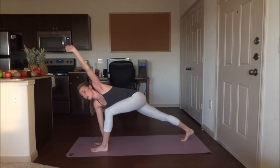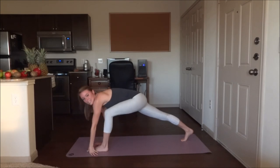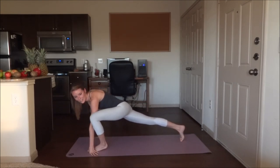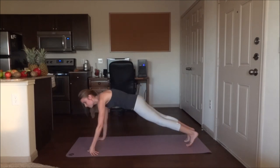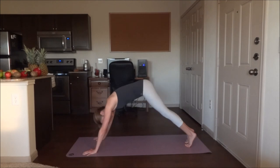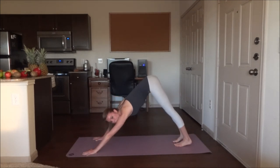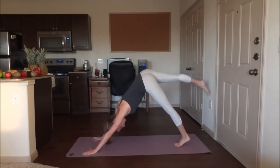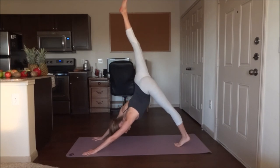Bring that top hand down and place it on the mat. Step back into plank. Go ahead and shift directly back into downward dog. Flip the right leg up — three-legged dog. Five breaths.